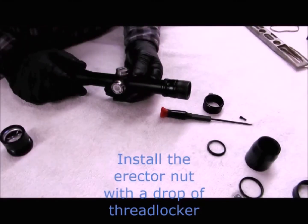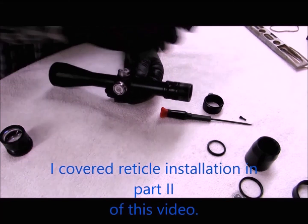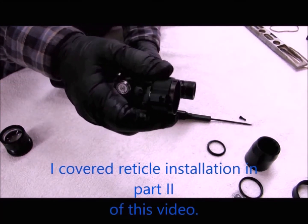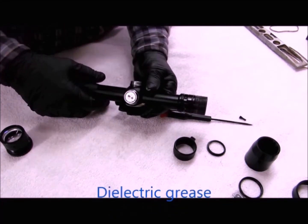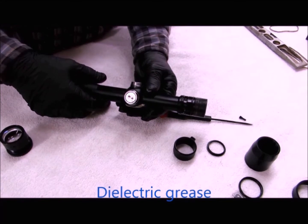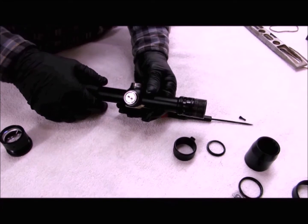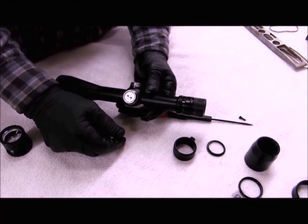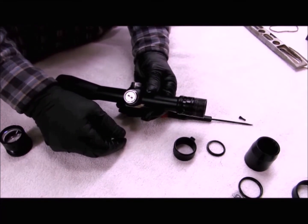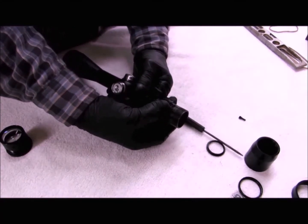I have my erector installed, my reticle installed, and I'm ready to close the scope. I need to put my magnification ring on. I have lubricant on those O-rings — I use dielectric grease, which you can pick up at an auto parts store in a small packet. It's the grease used on spark plug wire boots. All the O-rings in this scope will need some lubrication when you close it. I'll install the magnification ring and screw.